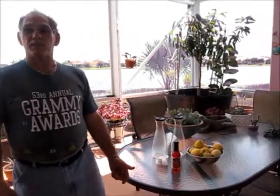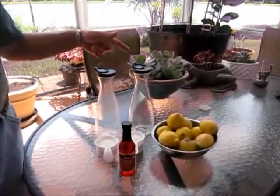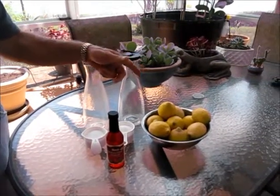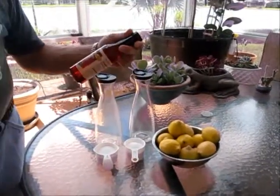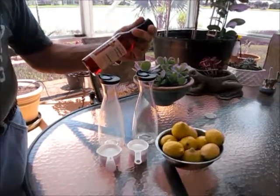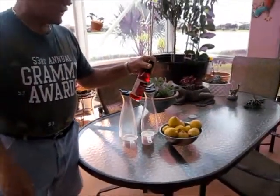We're going to make some simple lemonade today. We have two cups of sugar, we have two half-gallon containers, we have 12 to 14 lemons, and we have a bottle of maraschino syrup. You must get the Reese one because it has no high-fructose corn syrup — it has natural sugar.